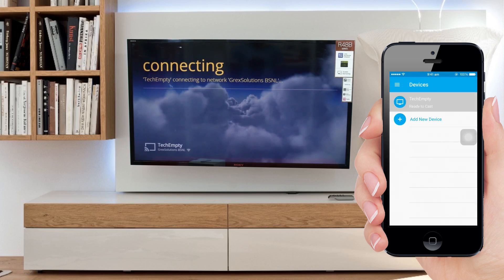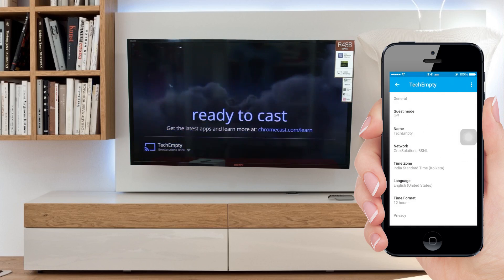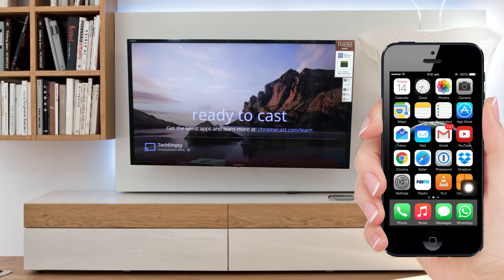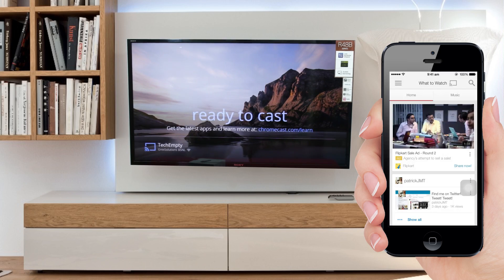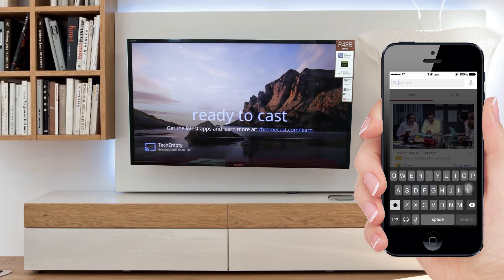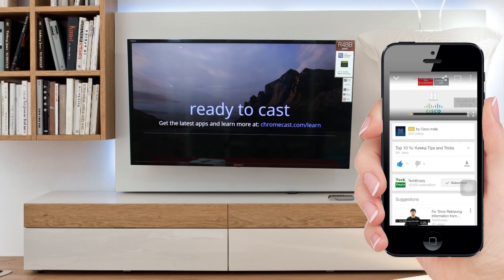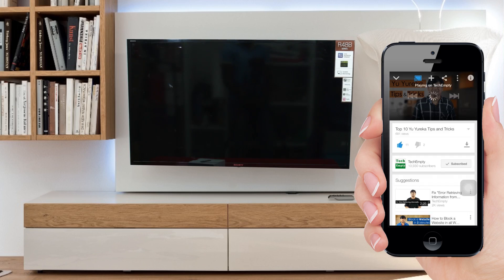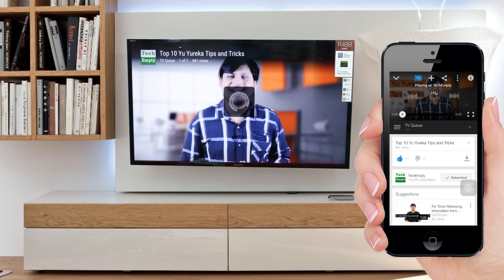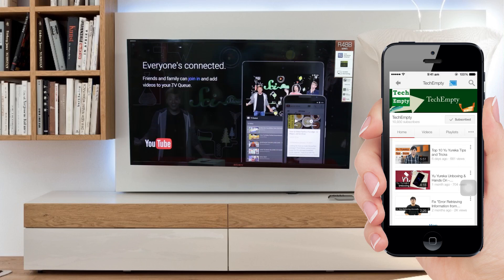Now move to Devices and select the name that we just configured. Part 3: Playing Videos and Music on HDTV. After completing the above steps, open the YouTube application and you should see the cast icon at the top. Move to any video you would like to beam on TV and simply select the cast icon. It will play whatever content you allow via Chromecast. You can even beam your laptop browser screen on TV — check the linked video to learn how to use the Chromecast screen mirroring feature.